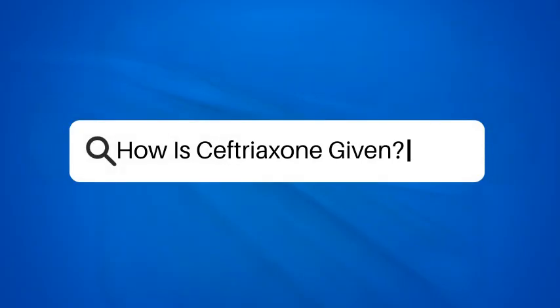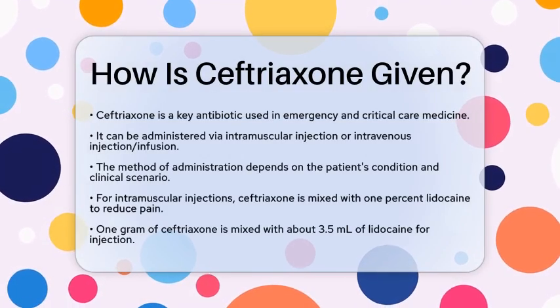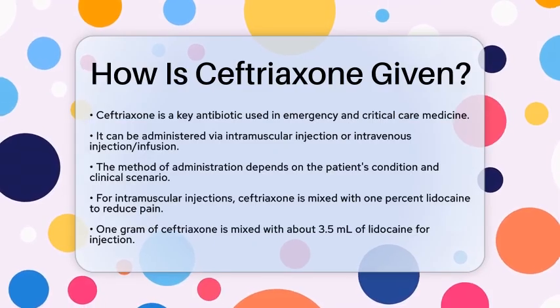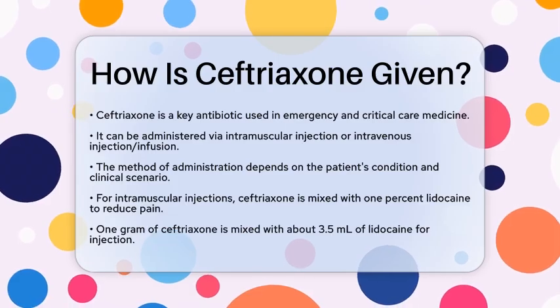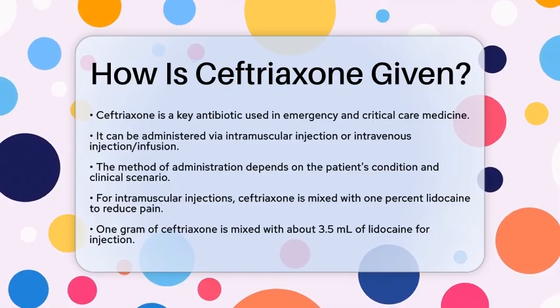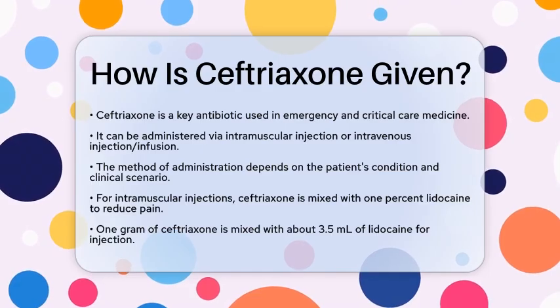How is ceftriaxone given? Ceftriaxone is an important antibiotic used in emergency and critical care medicine. Ceftriaxone can be given in two main ways: by intramuscular injection or by intravenous injection or infusion. The choice depends on the patient's condition and the clinical situation.